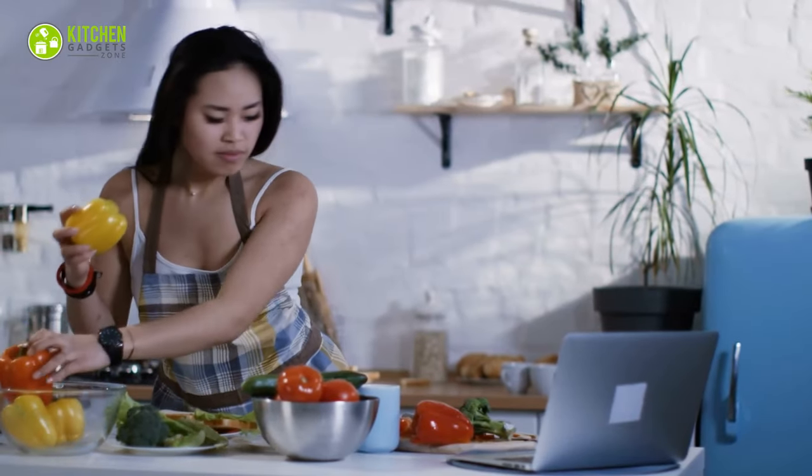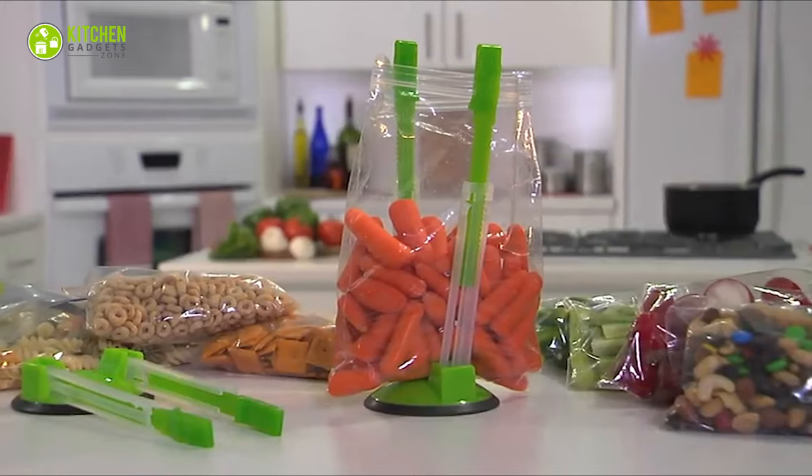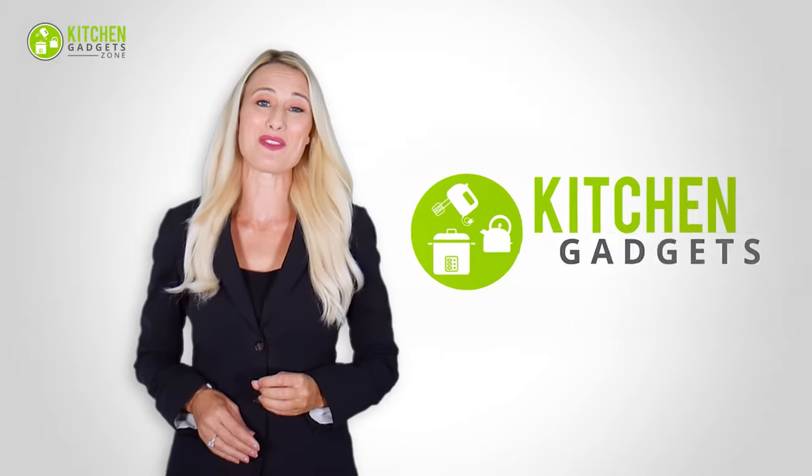Having ridiculously dumb kitchen gadgets can make your cooking experience absolutely terrible. So let's get started with the 11 dumb kitchen gadgets you didn't know about. At Kitchen Gadget Zone, we are food-enthusiast people and love to play with different kitchen tools. Our goal is to create a proper shopping guide so that our viewers can make the best choice.